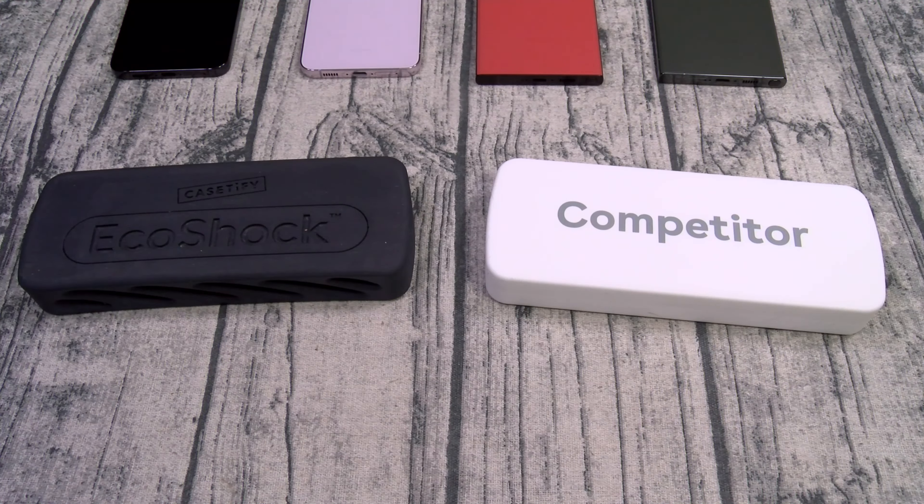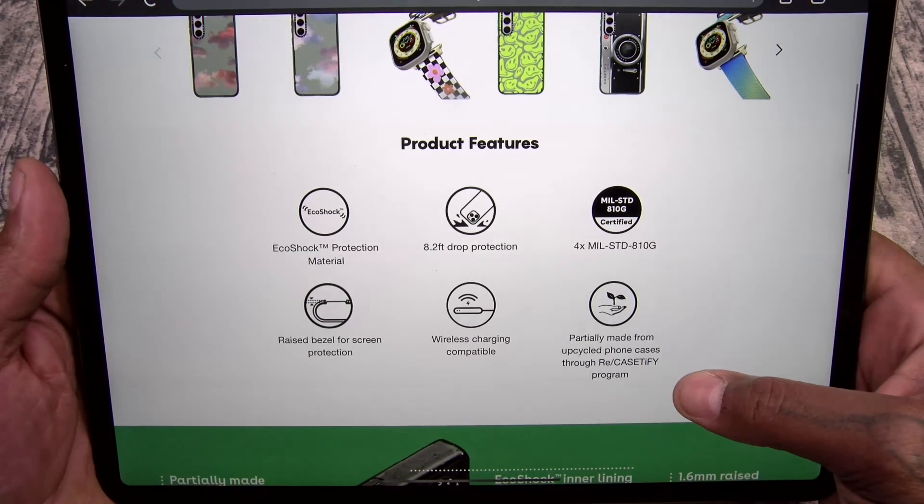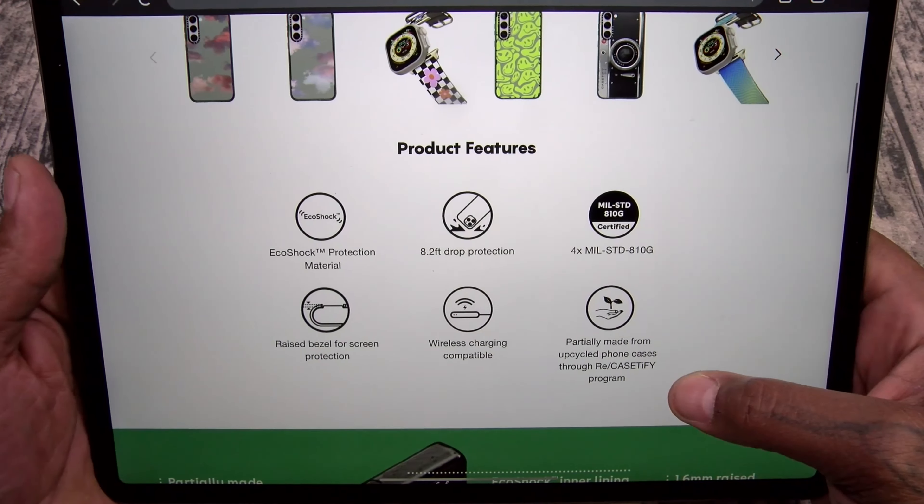Now let's check some cases for the S23+. We got the Impact, which is going to run you $68, and the Ultra Impact for $78. Look how many different styles on the website — the chances of you and somebody else having the same Casetify case are very slim; this is page one of 20, all different designs, fully customizable. The Impact is drop-tested to 8 feet, EcoShock protection, 4 times military standard, wireless charge compatible. The Ultra Impact is drop-tested to 11.5 feet, 5 times military standard.